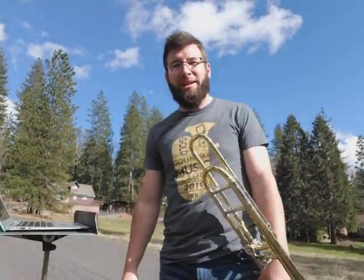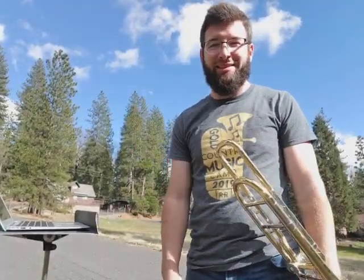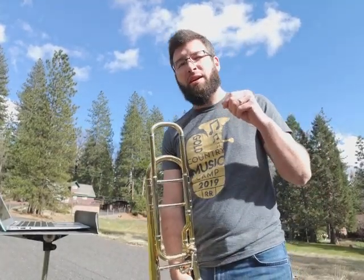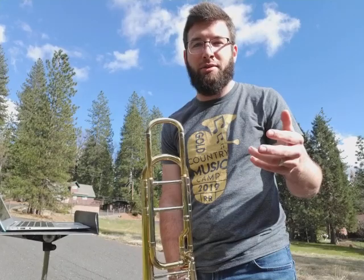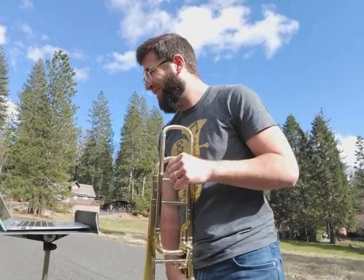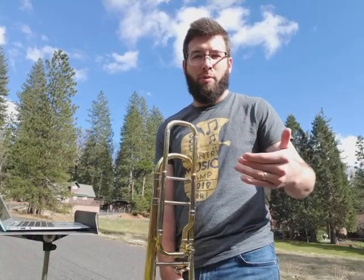Good afternoon, Bobcat Band and Falcon Band. This next one is going to be focused on the Essential Elements 2000 book. This is going to be number 59, Fit to be Tied. It should be on page 14, so open it up to that page.